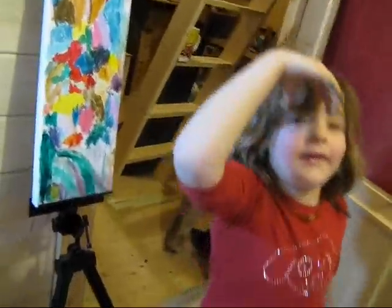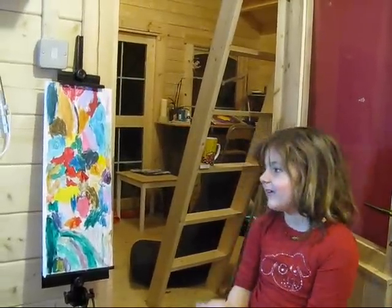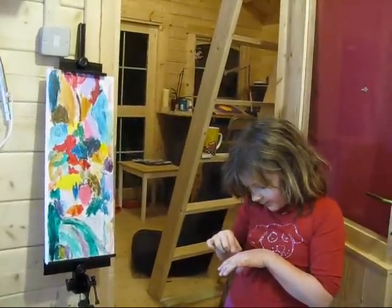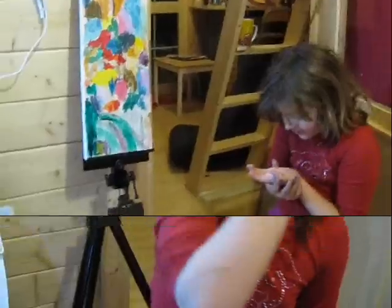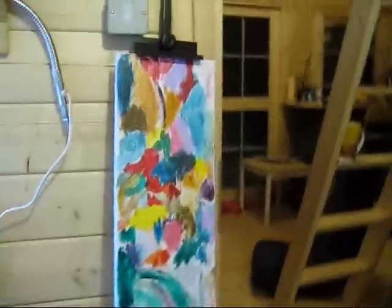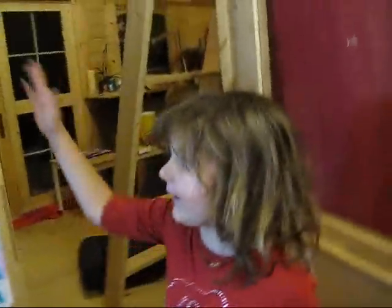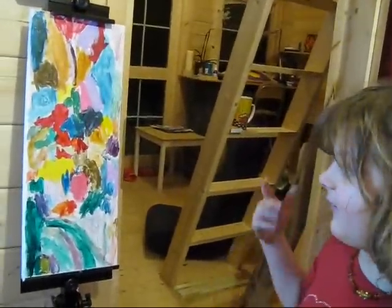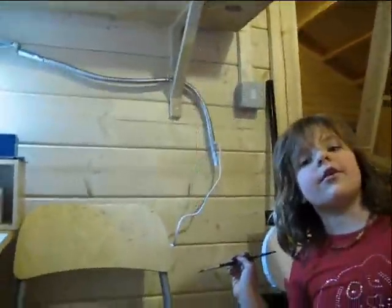Goodbye — I hope you love painting at home. I've finished the picture. Look, it's all multi-coloured and filled — actually packed with colour. You can see there's a lot more green than any other colour here. And basically this is how you do it. So goodbye for now and I hope you enjoy painting at home.